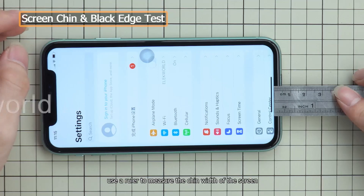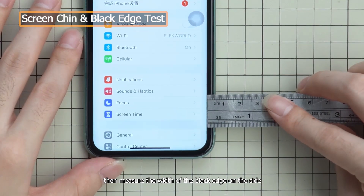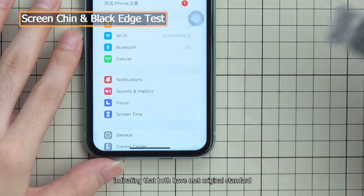After lighting the screen, use a ruler to measure the chin width of the screen. The ruler shows 3 mm. Then measure the width of the black edge on the side — the ruler shows 3.5 mm, indicating that both have met the original standard.